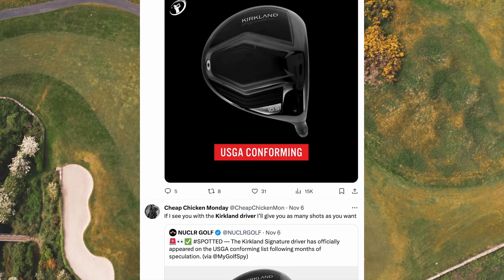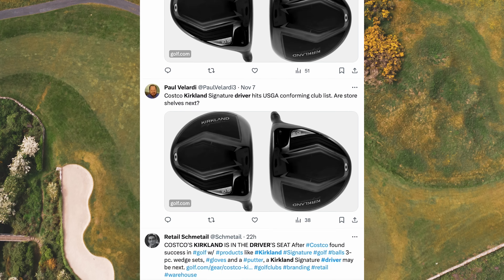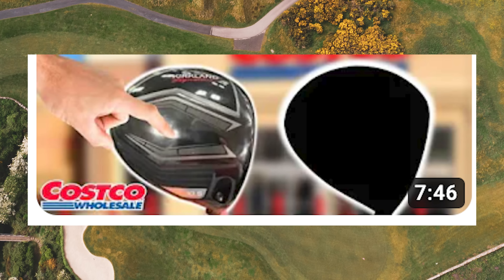I have been scouring the internet for this. I have been keeping my eyes peeled because the brand new Costco Kirkland driver has been spotted. More images, more spec details, what material it will be, what price point — we're going to cover all this in this video. Earlier in the year, we found out that Costco and Kirkland had been on the conforming list for a brand new driver, and that literally melted down the internet. We broke that news here on Back 9 Films.